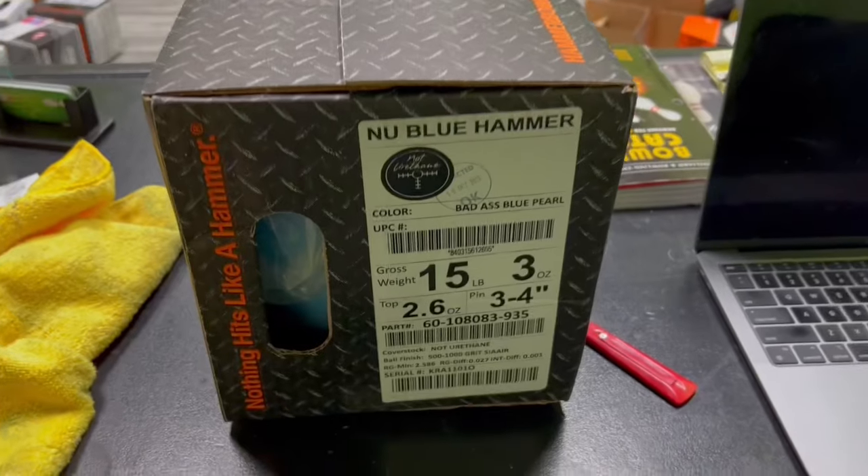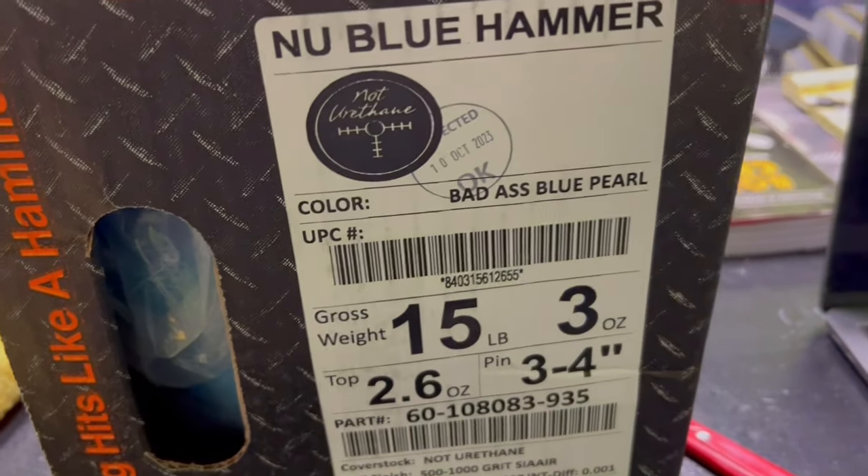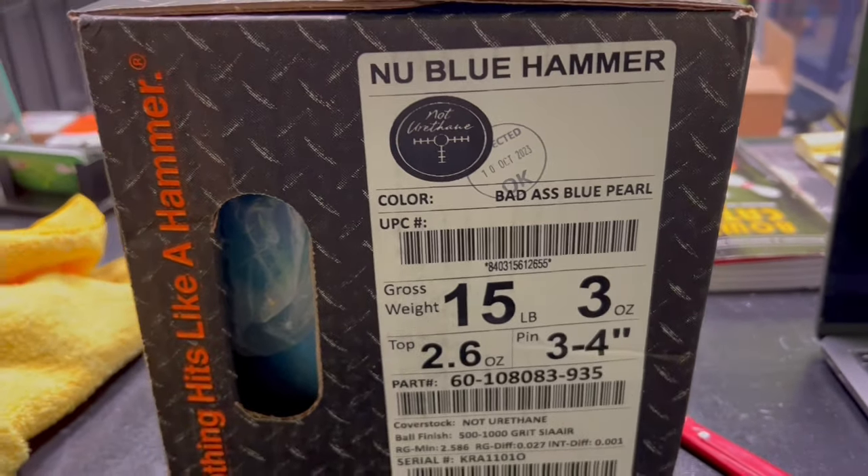The wait is over — kind of. There's still a little bit of a wait because I've got to drill it and whatnot, but it's here. The badass Blue Pearl new Blue Hammer.